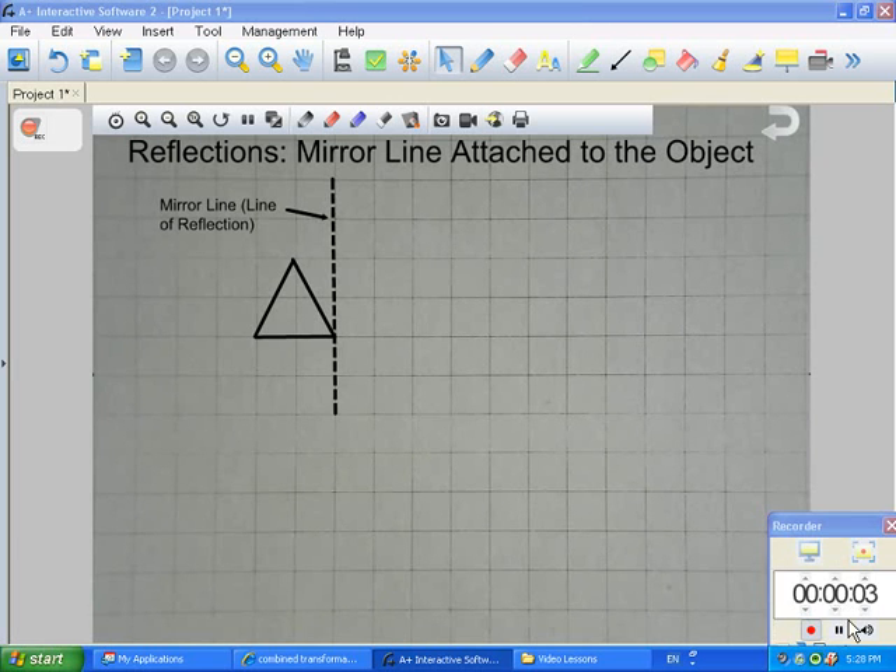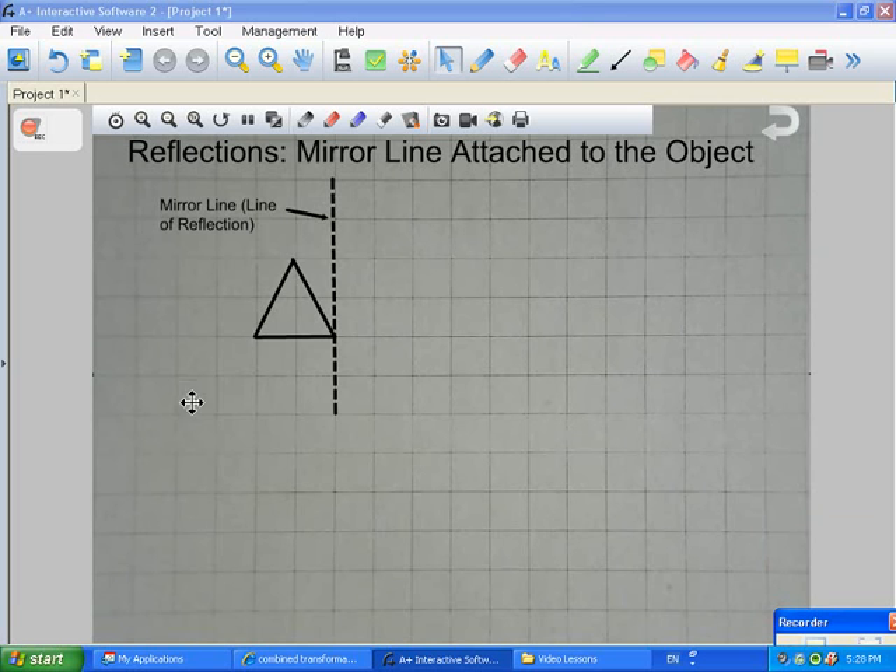Today we're going to be doing reflections when the mirror line is attached to the object. Over here we have a triangle, and we also need a mirror line. Essentially, reflections are what happens if you were looking in a mirror — you would get the opposite side. Where the mirror line is placed is also very key. In this case, the mirror line, or the line of reflection, is vertical.